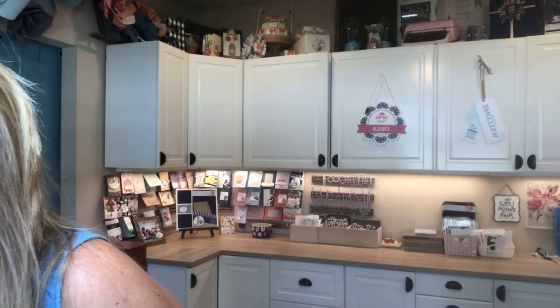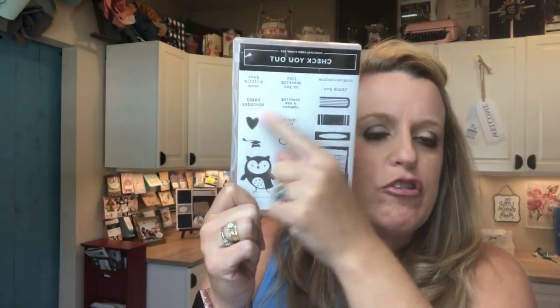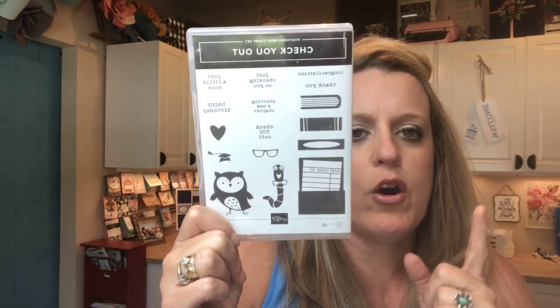I like to do back to school projects every year for my kids going back to school. We still have three weeks until school starts, but we're going to be out of town all next week — we're taking the kids to the beach. So if you guys need back to school ideas, I better do them this week. They're not just back to school projects though; you can use them for lots of different occasions. I chose the Check You Out stamp set — super, super cute, and the sentiments are great.